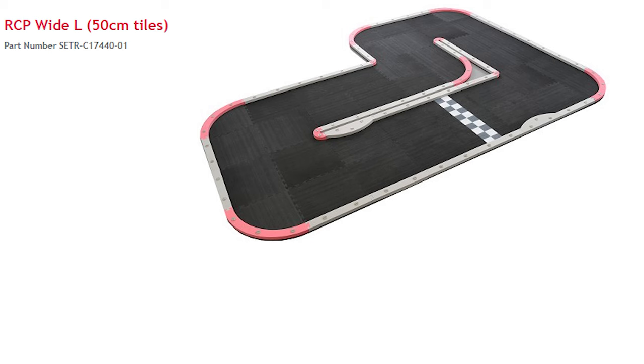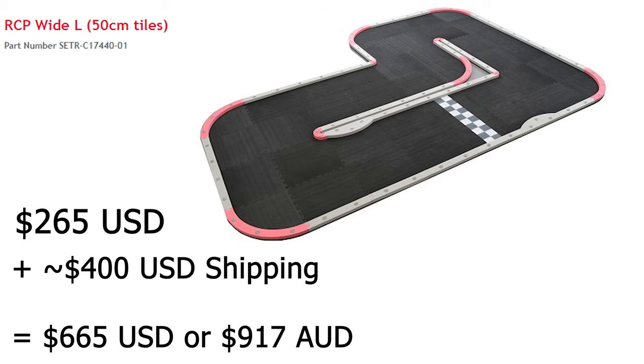For example, I saw their basic kit, the White L, being sold online for $265, but when I asked how much it was shipped to Australia, they said it's around $400 for one kit and that's way too much. So I decided to make a track similar to the RCP tracks but way more cost effective.